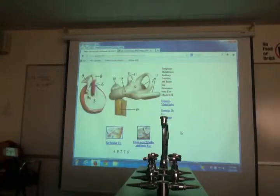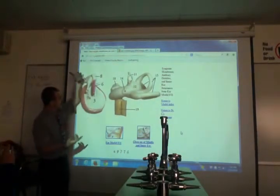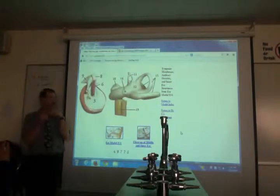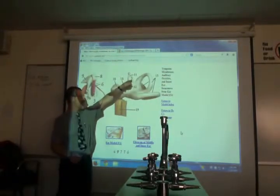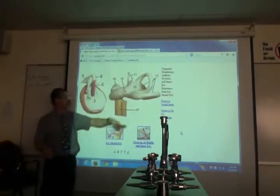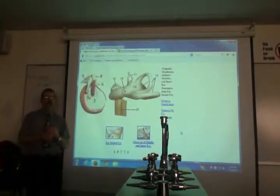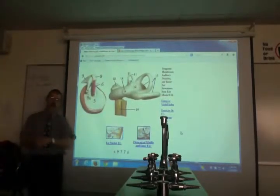Zooming in on the cochlea: number 11 is the stapes, the last ossicle. If you took the stapes off there'd be a window — that's the oval window. Number 14 is the round window. The way the ear works: fluid gets hit at the oval window, and the round window releases the pressure; otherwise the fluid would just reflect back. The round window acts as a shock absorber, absorbing and dissipating the wave.